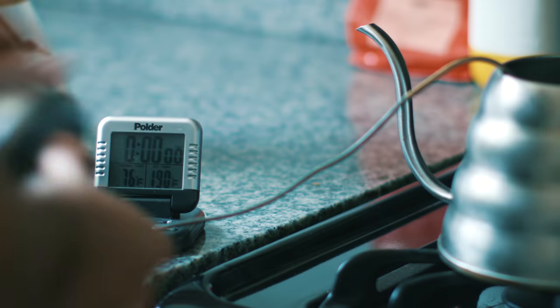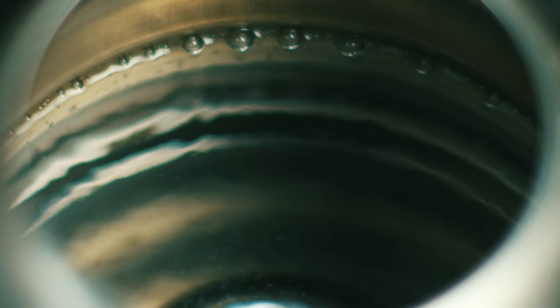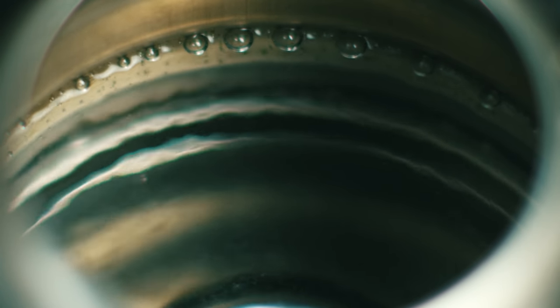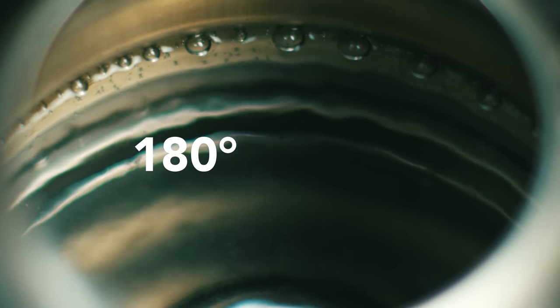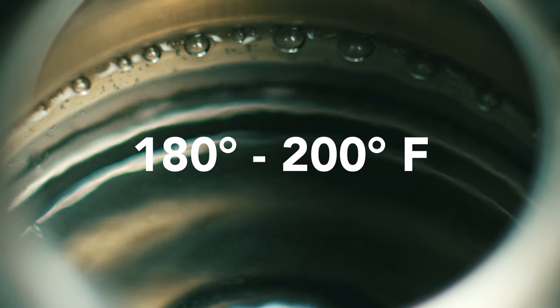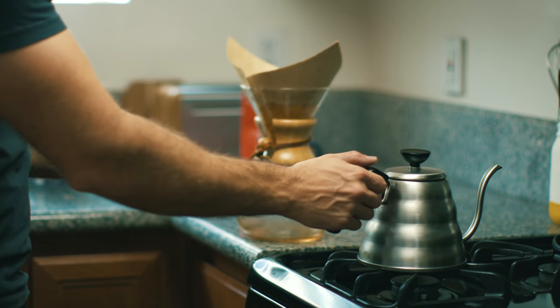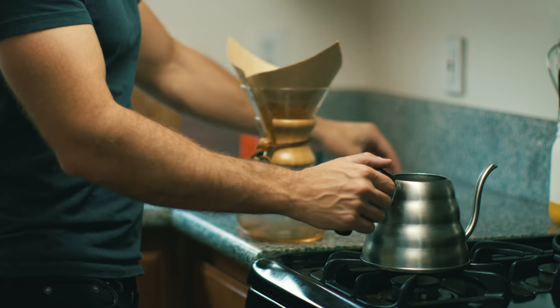Oftentimes people use a thermometer to measure their water, but I found that's not totally necessary. I'll admit that using boiling water has killed the flavor of the coffee, but I've heard recommendations anywhere from 180 to 200 degrees Fahrenheit — within that range I really haven't noticed a difference. "That's bullshit." To get inside that range without a thermometer, take off the lid to the kettle and let it sit for a minute or two.